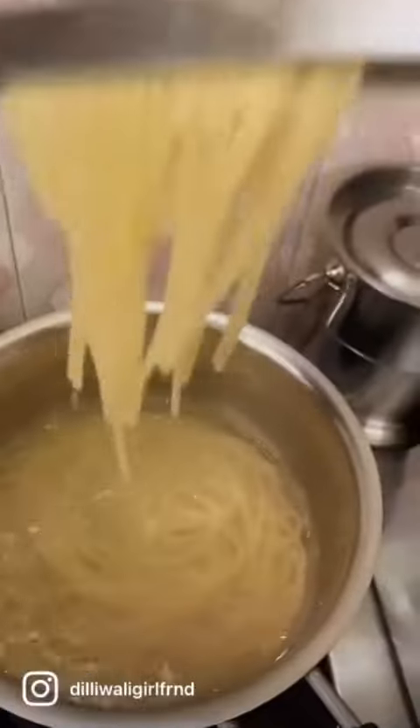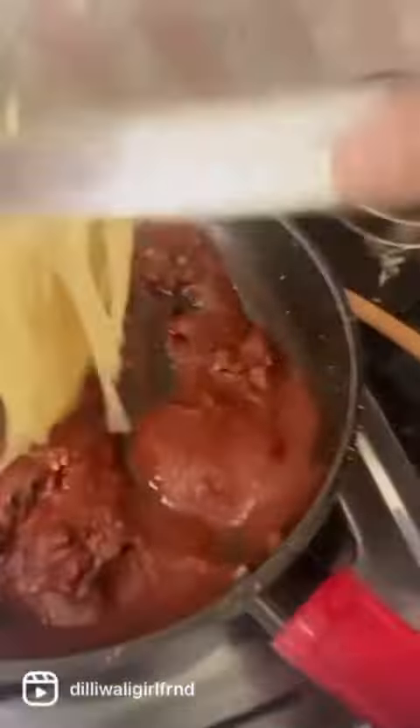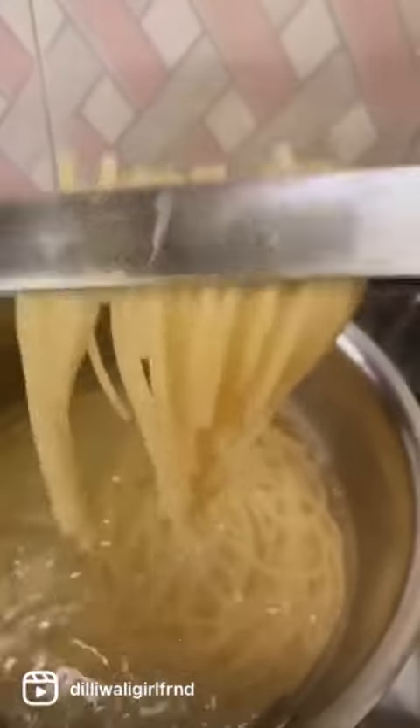Pick up the beautiful strands and just dunk them in the sauce. Ain't nobody got the time for a cold bath — it's lazy girls pasta, remember.